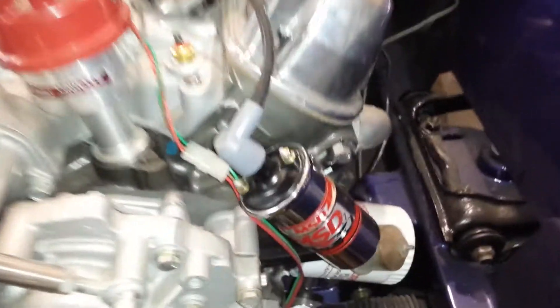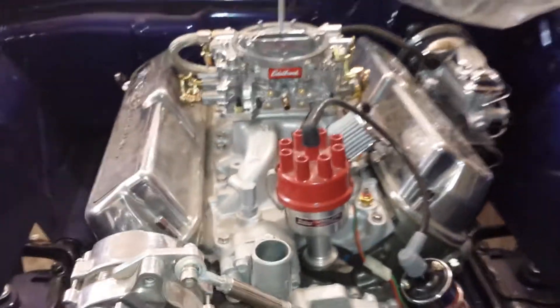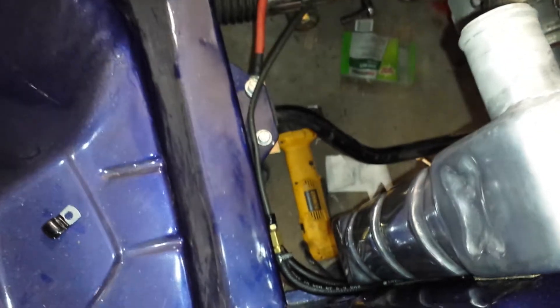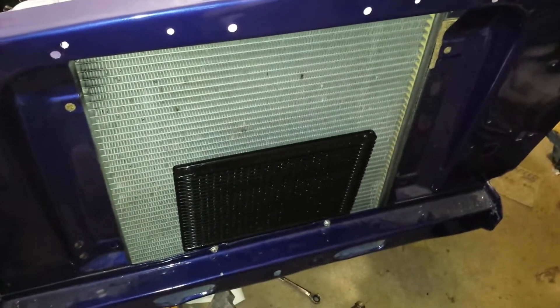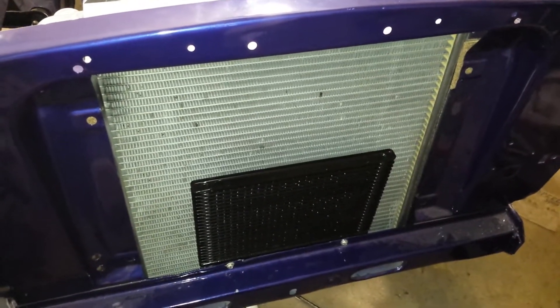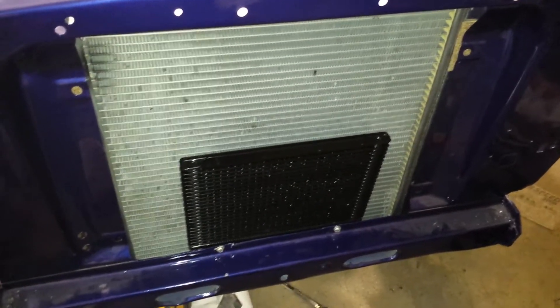I had these brackets on there before, I just repainted them. I finally got my coil hooked up too. Looks pretty good. I'm debating on painting the front of my radiator black — I don't know if that would affect the cooling or not.